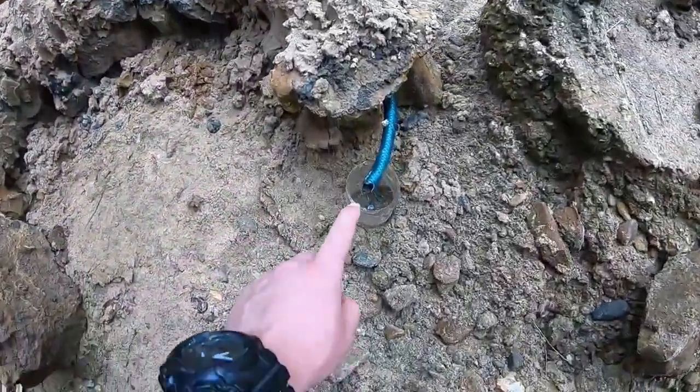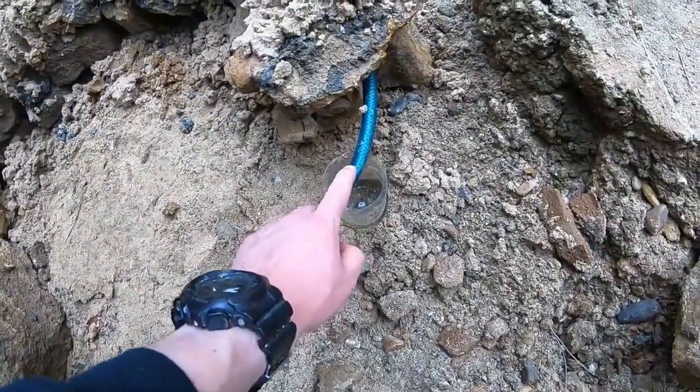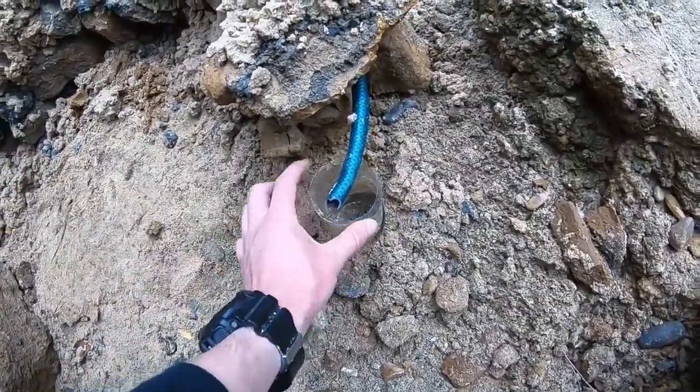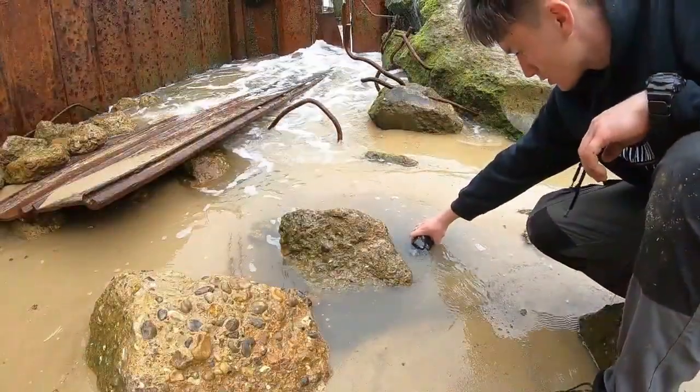As the water boils and rises as steam, the salt in the seawater is going to be left behind in the metal flask, so the water that collects at the other end is going to be fresh, drinkable water.